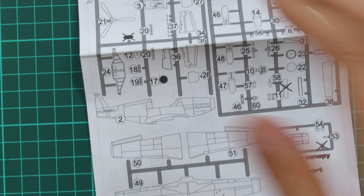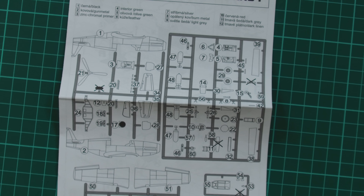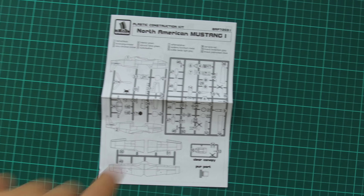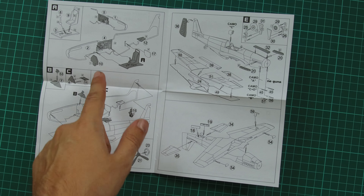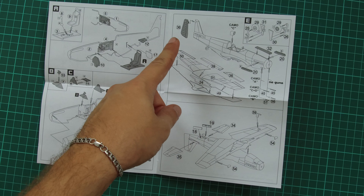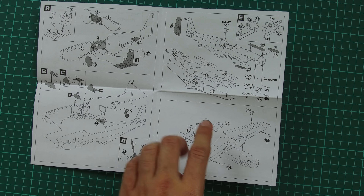And then we have the assembly manual — a black and white brochure. On the first page we have the parts map, and then we have the assembly process which starts with cockpit assembly. Then we join the fuselage halves together, assemble the propeller, install the wing into place, add the tail surfaces, and also the landing gear parts.